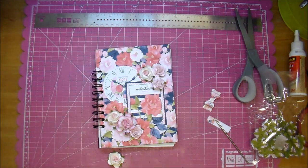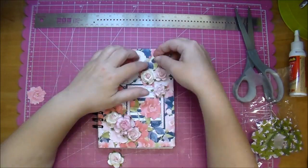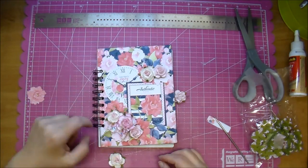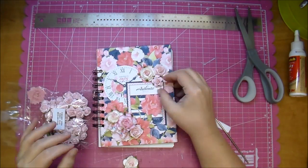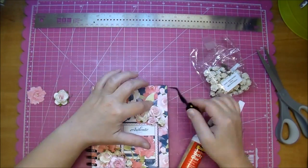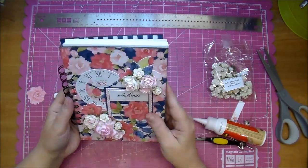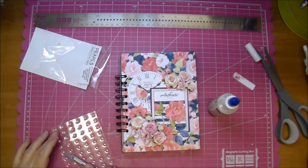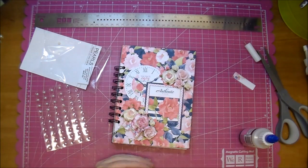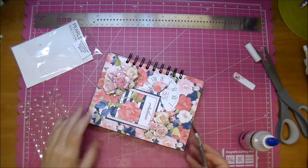I'm just seeing what I like, kind of placing everything out, and again tucking in some of those leaves that come in the collection. Adding my bow. When you purchase a digital collection, it is yours to keep forever, so you can print it out as many times as you'd like. I already did a large gatefold album using this collection, and this is probably one of my more favorite collections. I wanted to make a handmade journal — I write notes for everything, I'm a note taker. It helps me stay organized, so I like making journals.